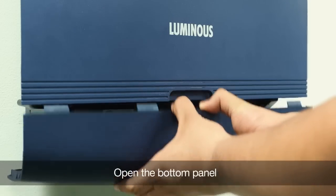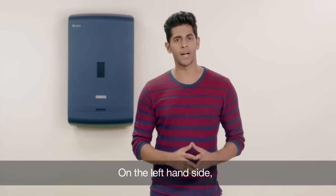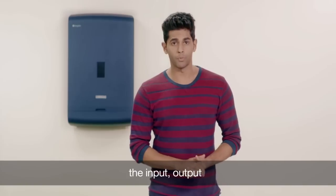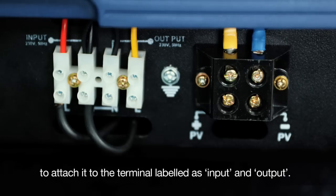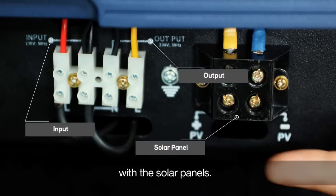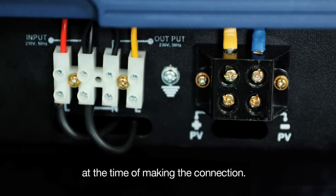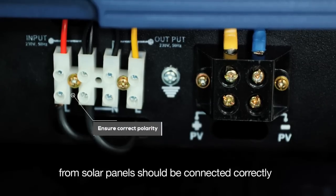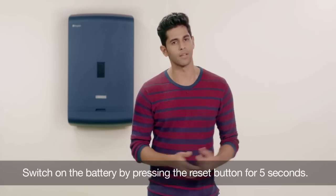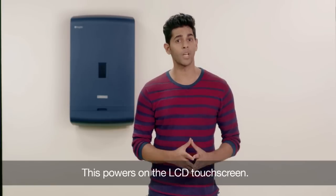Now we will make the necessary wire connections. Open the bottom panel and check that both the DC and the AC MCBs are switched off. On the left-hand side, identify the main unit cables and plug them into the battery. For the mains connections, the input, output, and earth wires are passed through the slot to attach to the terminals labeled as input and output. The other terminal is for making the connection with the solar panels. Identify the live and neutral terminals and ensure that the polarities are correct. Similarly, the positive and negative terminals from solar panels should be connected correctly. Switch on the battery by pressing the reset button for 5 seconds. Next, switch on the DC MCB while the AC MCB remains in the switched-off mode. This powers on the LCD touchscreen.